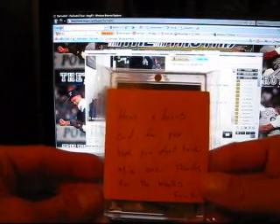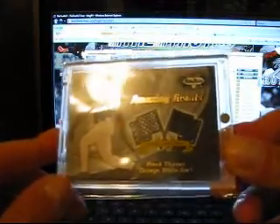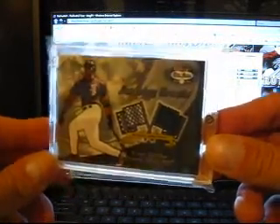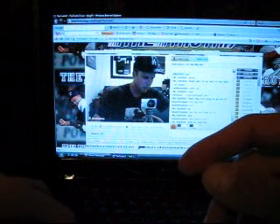And then there's one more. It says: 'Here's a bonus card for you. Hope you don't have this one. Thanks for the breaks. Frank.' I definitely do not have it. It is amazing - Frank Thomas, Chicago White Sox, authentic jersey patch. There's a patch there, that little flag - black and white, two-color patch. Pretty sick. So a lot of PC stuff, all Big Hurt. Thank you very much, Frank - No Limits. He does a lot of stuff for me that people don't know about, as far as what I do with breaks and other stuff behind the scenes.